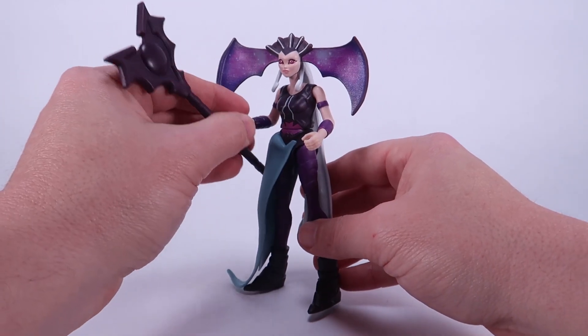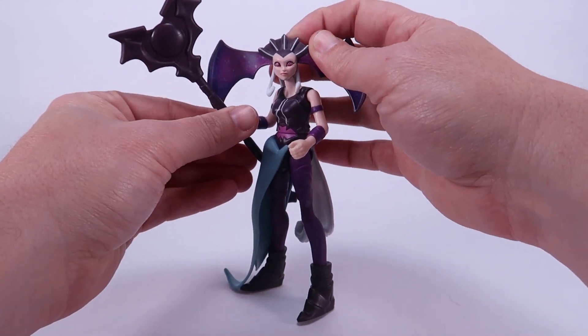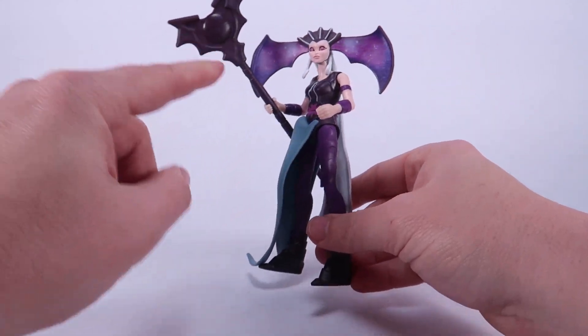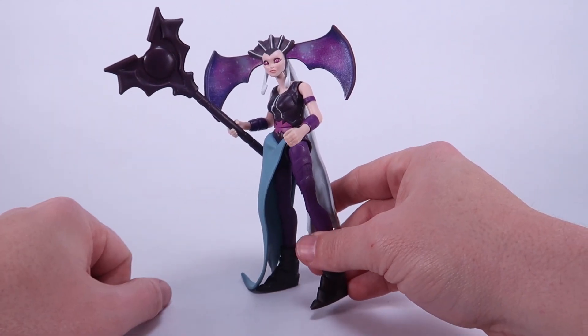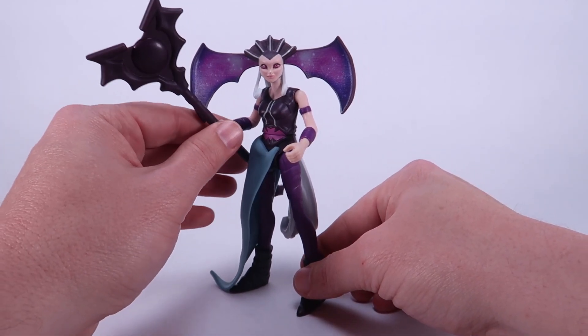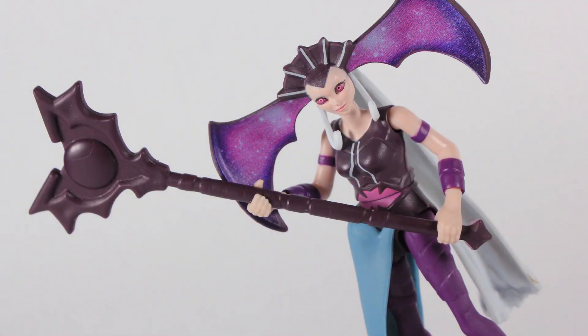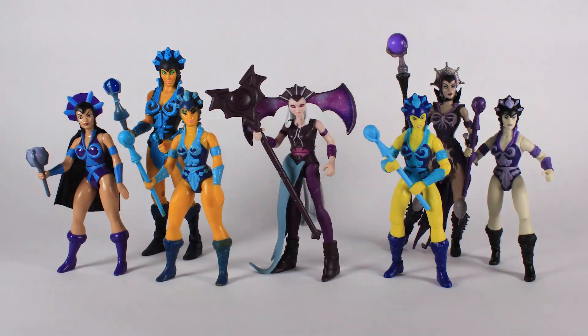Her only accessory is her staff, which makes total sense. It's a new look for the staff — it has almost a Horde look to it with a bat on there, which also matches those weird bat wings on her helmet. It's molded in solid color plastic with no extra paint detail. You can get her to hold it two-handed if you find the sweet spot by swiveling the wrists. That's basically what we've got for our Evil-Lyn figure.